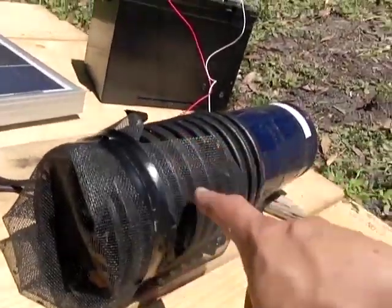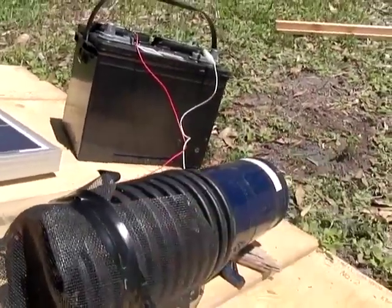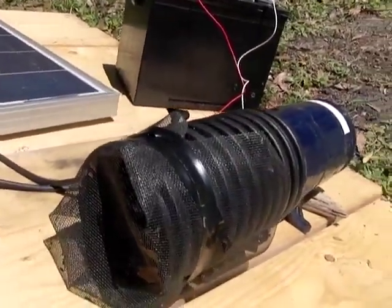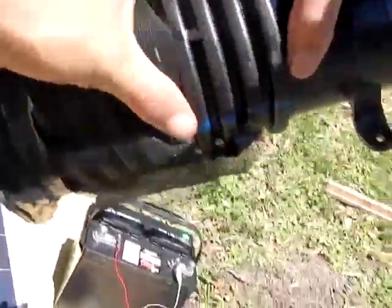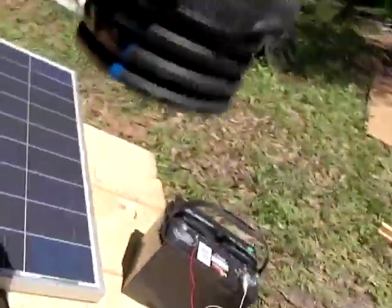This is a standard sewer pipe — pretty inexpensive, like $5 for a 10-foot section. You cut a small piece of it and wrap your tape around it. The reason you want to do that is for cleaning — it slides right off and then all of your bugs would be in there. You could spray them and then dump them out.